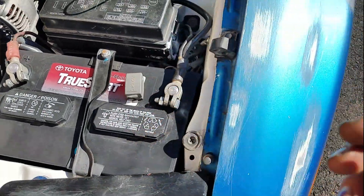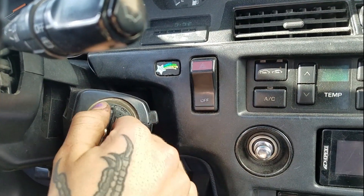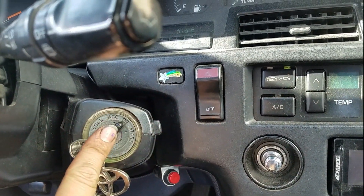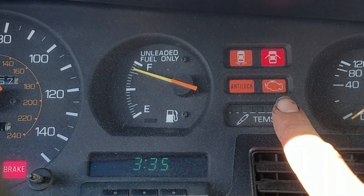Put that somewhere where you're not gonna lose it, and then inside the car we are going to turn to accessory mode and we're going to count the flashes of the check engine light.